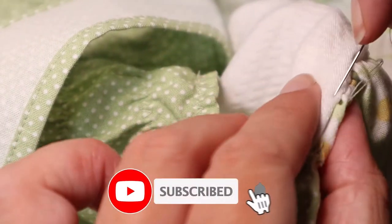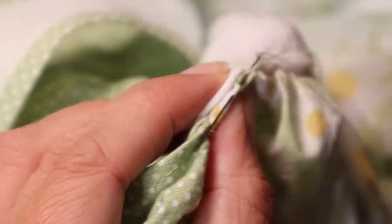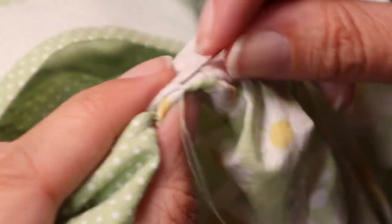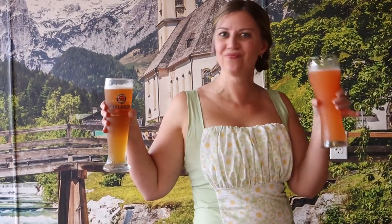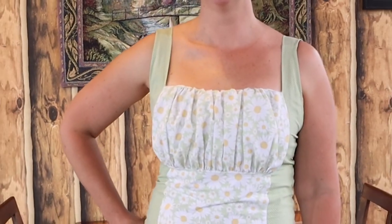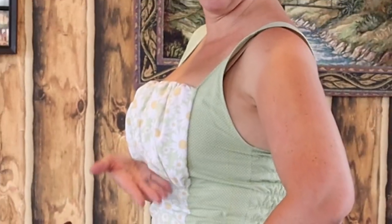Don't forget to subscribe to my channel and hit that bell for notifications to see all future tutorials from this YouTube top sewer. Most other YouTube tutorials you'll see for a similar milkmaid top reveal are flowy, romantic, and running through meadows. Please enjoy my beer-drinking reveal at the cutest German restaurant with legit German food — check out my description box for the link. Auf Wiedersehen! See you next time!